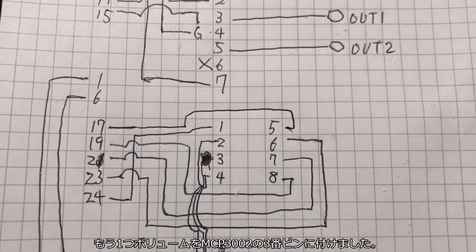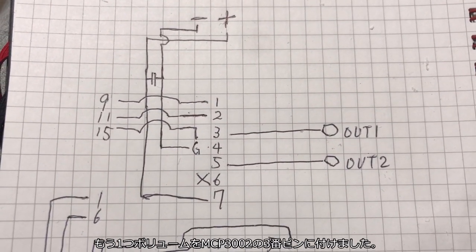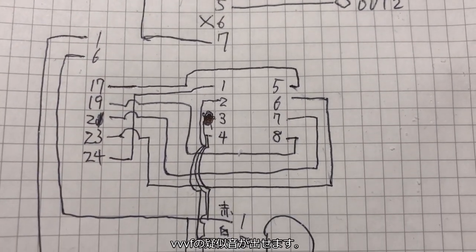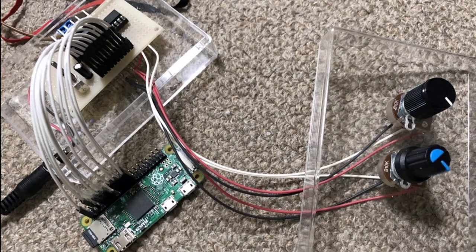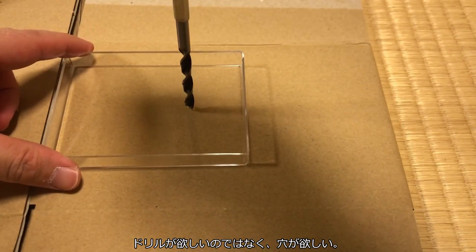It's a good one. I've got a volume of MCP3002-3. I've got a power of PWM. VVVF-1. The first one is like this. This is a good one. At least, I don't need to be a power of it.